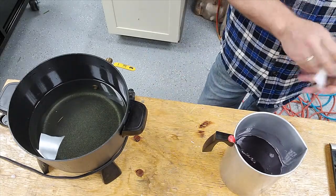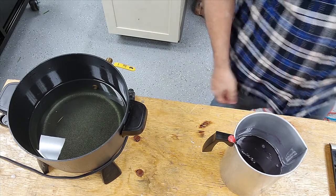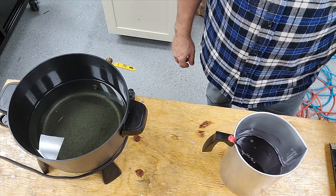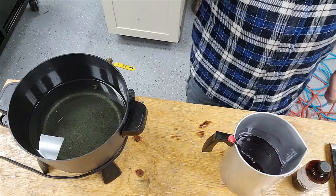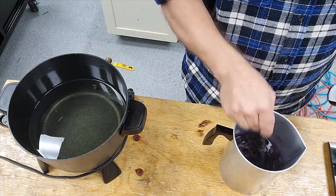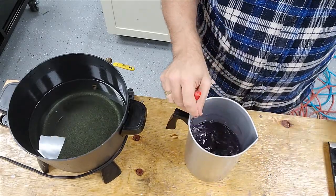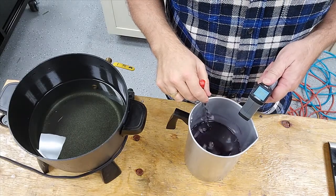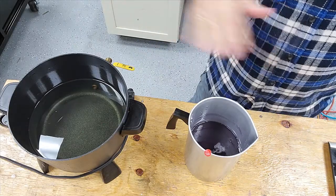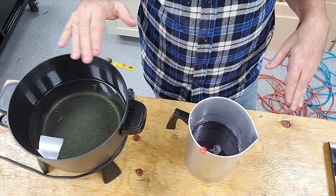We're going to do some 4 ounce, some 8 ounce, and some clamshells of this lavender fragrance. All we have is about two and a half ounces of oil. We're back — I've been letting this cool down a little bit. We're at 161 on our stuff. I still need to make one more batch — I think I'll do a Frasier Fir.